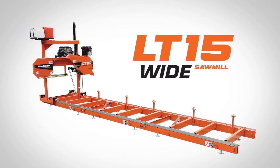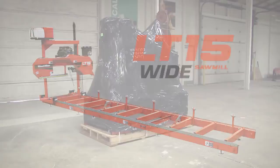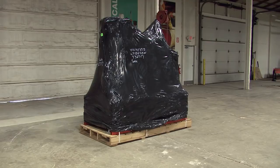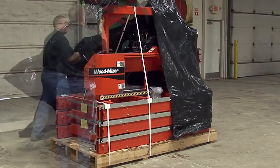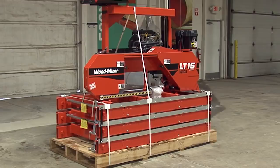Thank you for your purchase of a WoodMizer LT15 wide sawmill. Before you begin assembling your LT15, make sure no damage was done in shipment or that you are not missing any components. It will come as shown packaged on a wooden pallet. Remove all of the plastic wrapping from around the shipment. You may need to use a knife or sturdy scissors to cut an opening in the wrap.